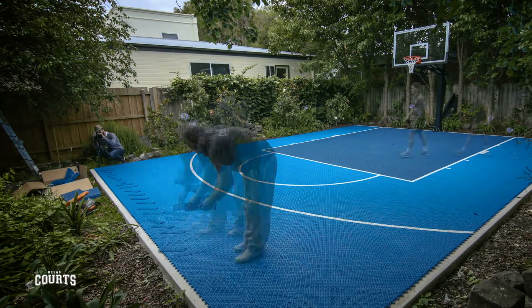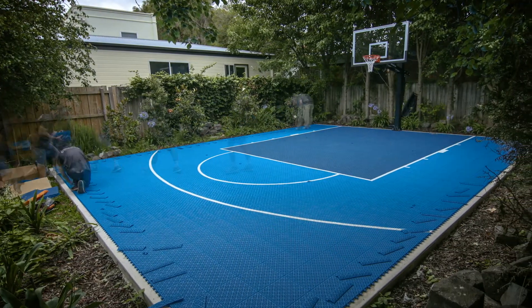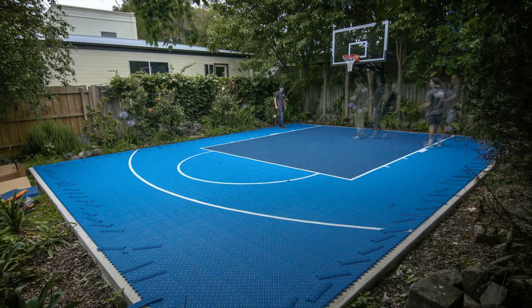G'day, it's Luke here from Dreamcourts. As you can see in the background, we're just finishing off the final touches for a Dreamcourt. We've got a court that's approximately eight metres wide by ten metres long. This is what we would classify as a medium-sized court.